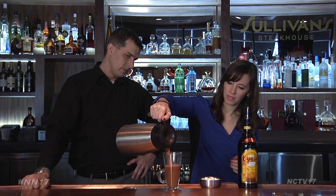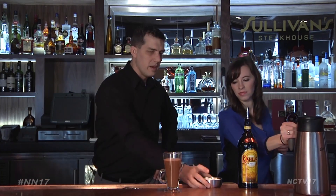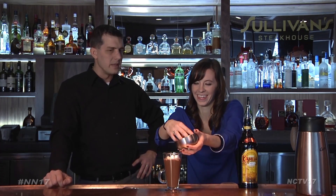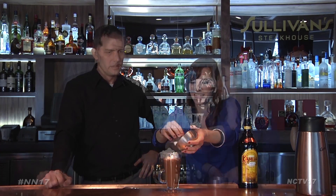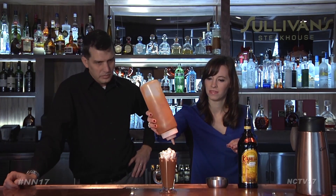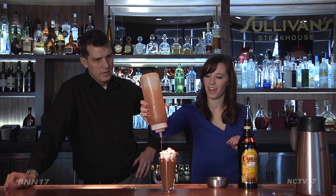Next, pour your basic hot cocoa mix in, leaving about an inch of space at the brim for a topping of marshmallows. Just add those all over the top — get a big pile on there. The more the merrier, just like the holiday season. Then drizzle with caramel or chocolate sauce — your choice. It doesn't have to be pretty; if it gets messy, it's just more fun. And the taste? Sure to please anyone with a sweet tooth.